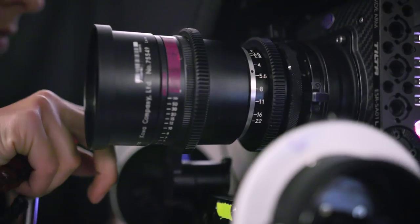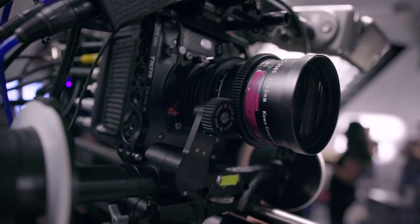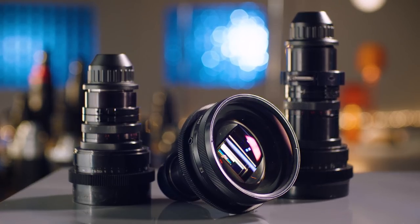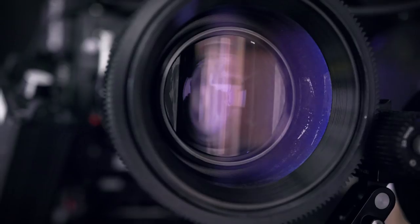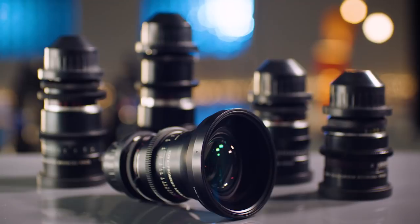Next, let's get into vintage anamorphic lenses. These are all PL mount lenses built for 35mm film cameras that are now finding new use in the digital film world. These lenses are usually just rented by cinematographers for a particular project since they're expensive and need to be serviced to stay in good working order. I'll talk about my two picks.